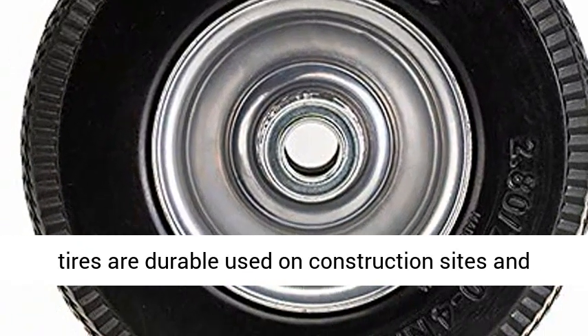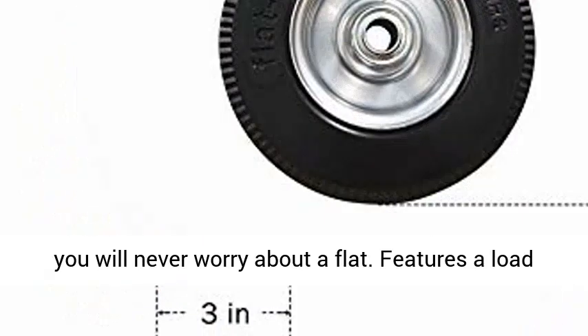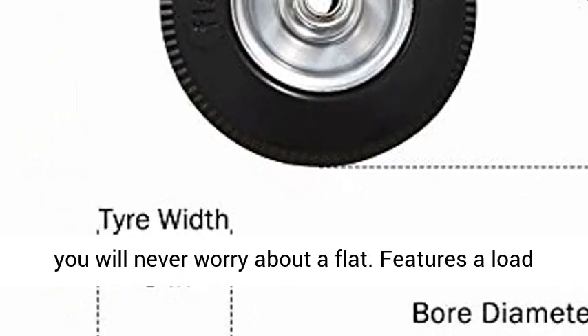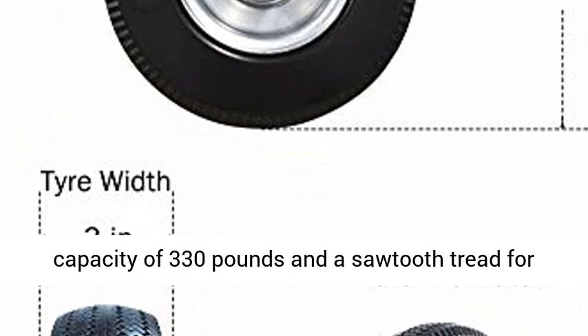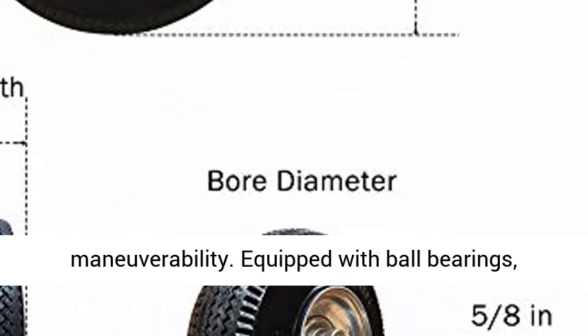Lightweight and high-quality, polyurethane foam tires are durable, used on construction sites, and you will never worry about a flat. Features a load capacity of 330 pounds and a sawtooth tread for the perfect balance of traction and maneuverability.